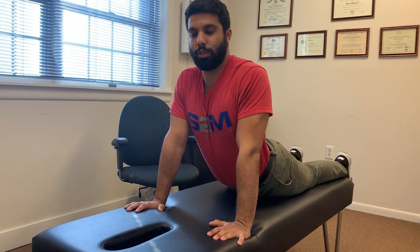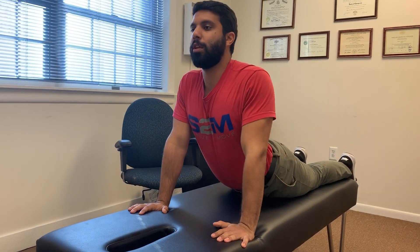Don't squeeze your glutes as you come up. You go down, and then you come up, just like this.